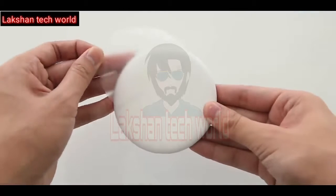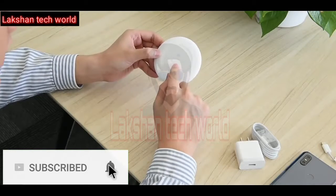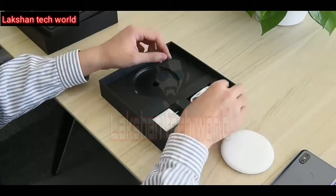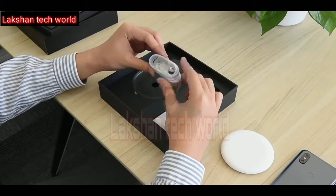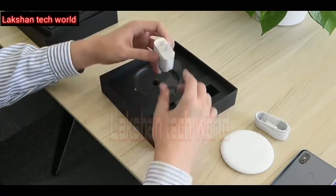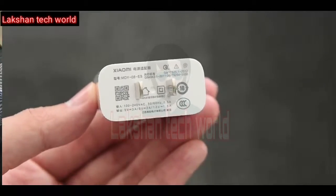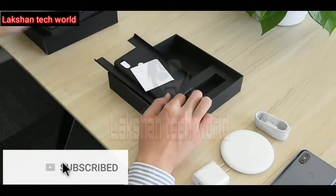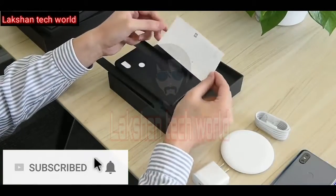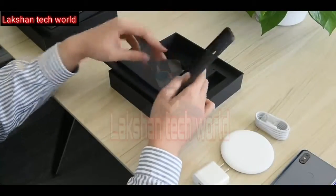The wireless charger has a classic white appearance and is capable of charging the Mi Mix 3 30% faster than its predecessor. Its 10-watt rating is clearly mentioned on the unit — compact, portable, and nice to look at. There's also a USB Type-C cable wrapped in plastic and a Qualcomm Quick Charge 4+ fast charger.